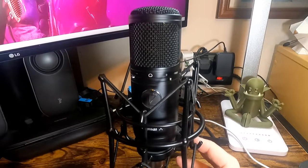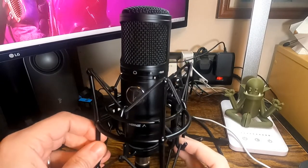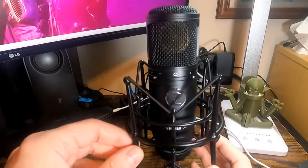The specifications: it's got a frequency range of 20 Hz to 20 kHz, a cardioid polar pattern, a sensitivity of minus 33 dB, an impedance of 110 ohms, and a max SPL sound pressure level of 135 dB.